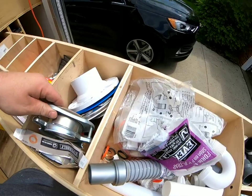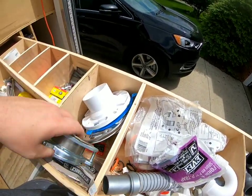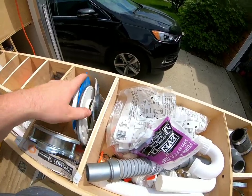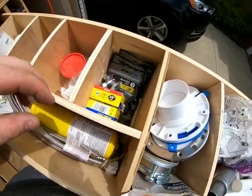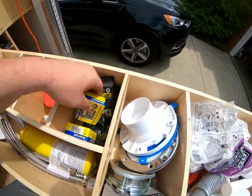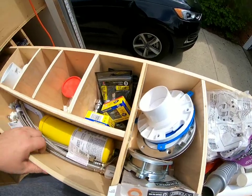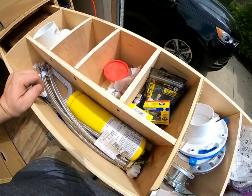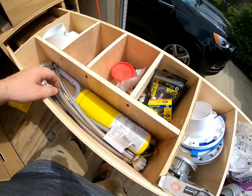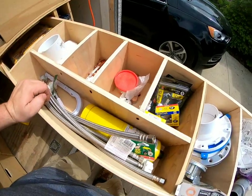Wax rings, flanges, and a couple for your garbage disposal stopper. Quarter-turn valves, just a bunch of them. This is all so I don't have to make my way back to Lowe's or Home Depot when I can just have it. I've got toilet and sink shutoffs for sinks and toilets.